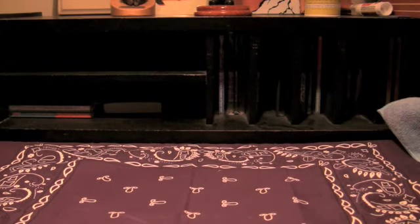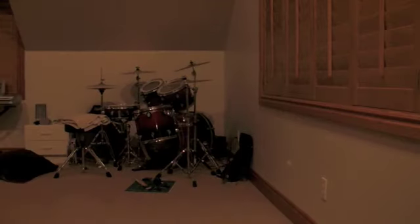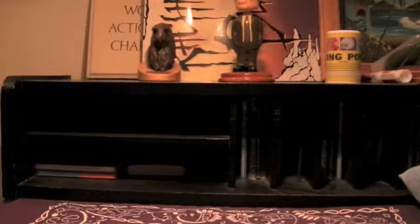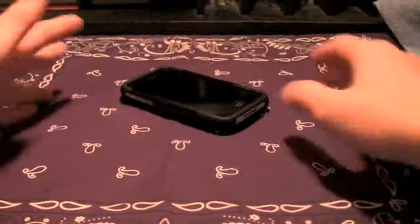In terms of drop protection, I am not scared at all of dropping this. That's a rock hard surface — we can even move to the carpet here. This is probably three feet. No problem. I feel totally fine about doing that with this case. It's super sturdy, super durable, and really awesome. In terms of that, it's good.